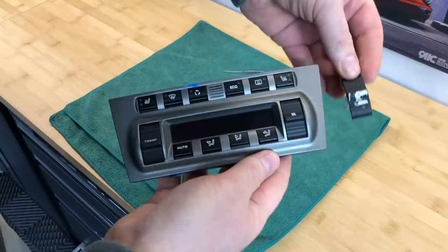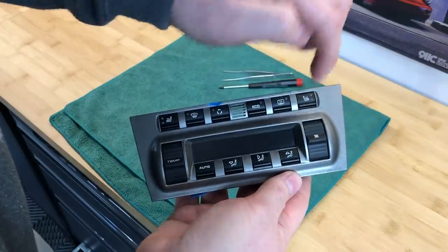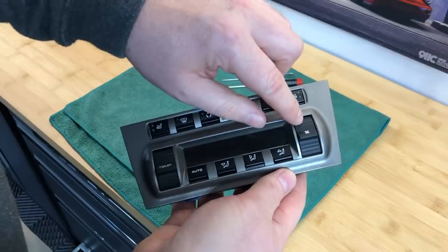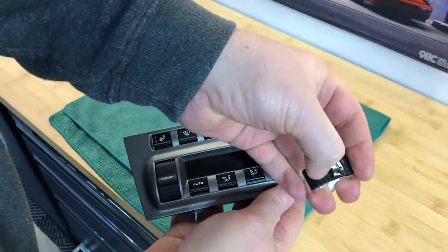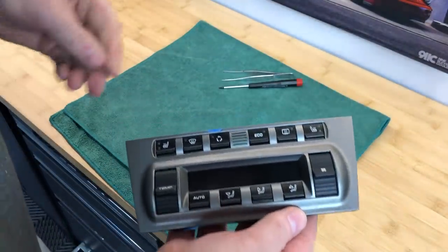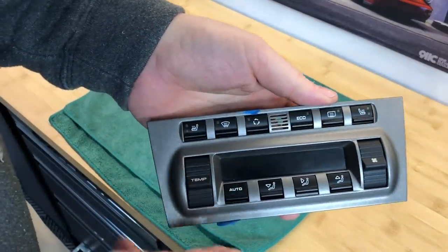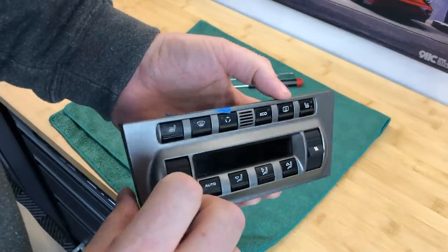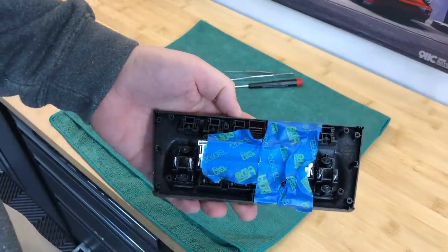Wow, what a difference. Apparently the material they use to make these buttons — you can tell the finish is ever so slightly different. But it's not plastic with rubberized trim on top. Look — I'm scraping with my fingernail and it's coming off. That's just poor design. But this plastic is supposed to be a lot more hard-wearing — it's solid black plastic and it's not going to come off. So let's put the circuit board back on. I need to take off the tape on the back and then we'll get it back inside the car.